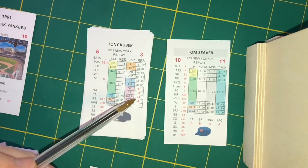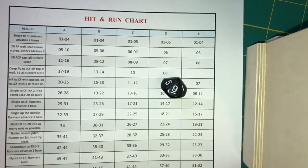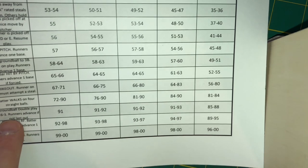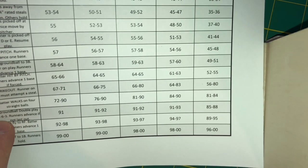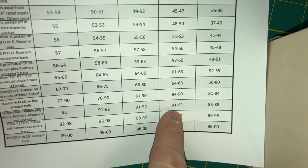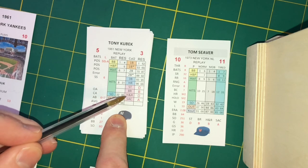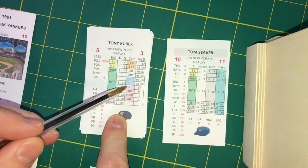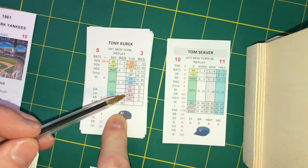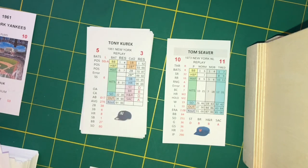Now suppose we want to do a hit and run instead. Kubek's hit and run rating is a D. We look at his D column in the hit and run chart, roll a 91, and look all the way at the bottom — ground ball double play, runners advance if it's not the last out, 4-6-3. That's a bad hit and run result. So each batter has a steal rating, a base running rating, a hit and run rating, and a sacrifice rating — your three strategy options in the basic game on offense.